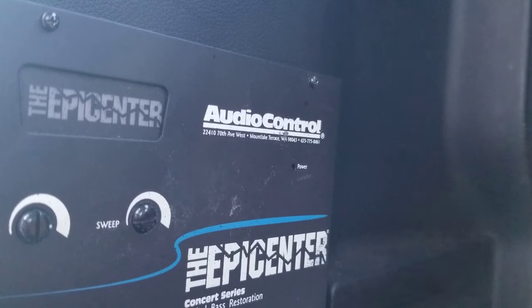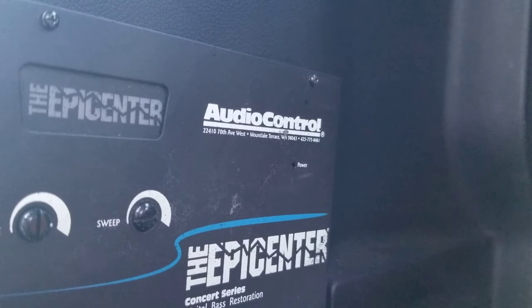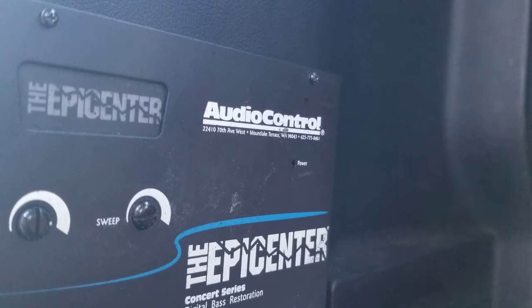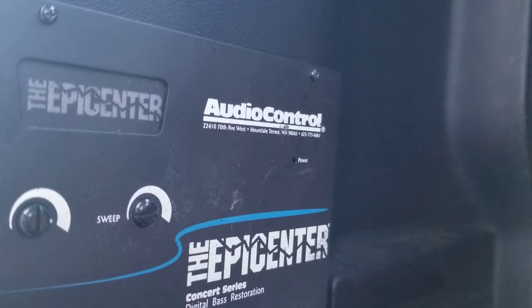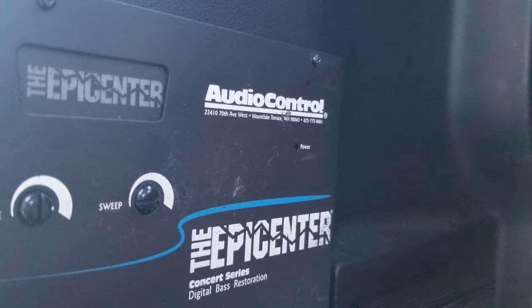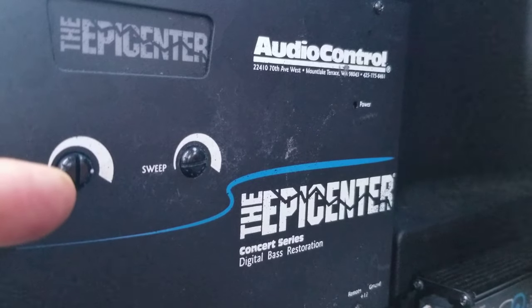So I'll tell you — if you get an Epicenter and your sub enclosure is tuned to 35, 34, or 32 Hz, set that frequency knob no further back than 10 o'clock and no higher than 12 o'clock. And set the width knob — the first knob — as wide as possible.